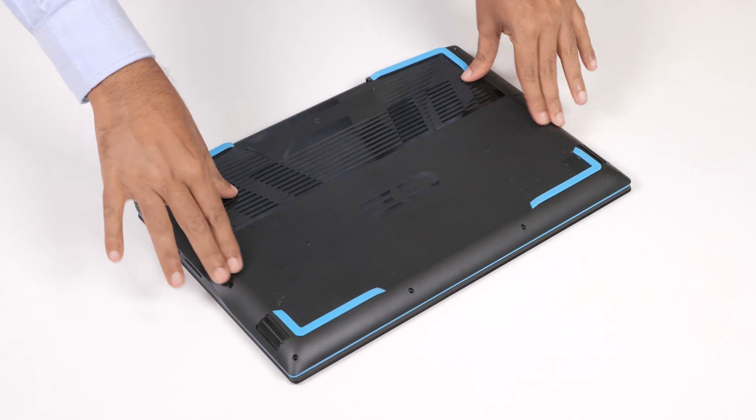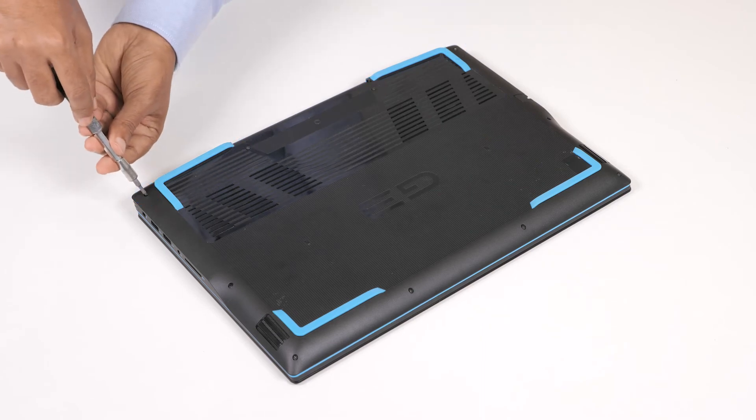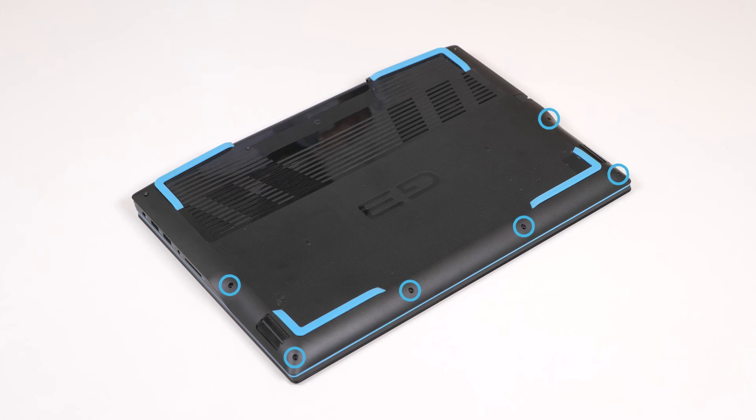Press the edges and sides of the base cover until it snaps into place. Now, tighten the four captive screws and replace the six screws to secure the base cover to the computer.